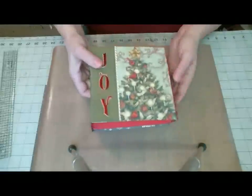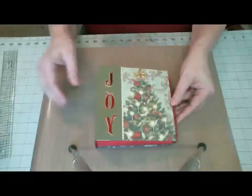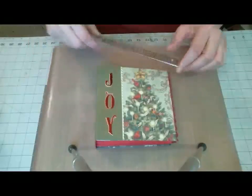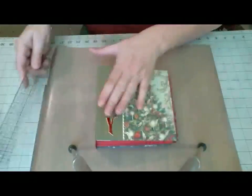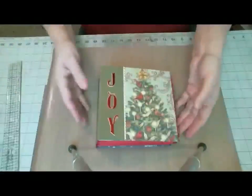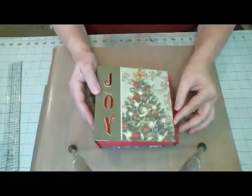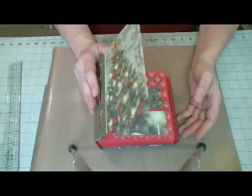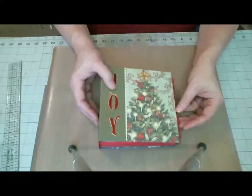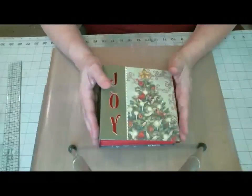For those of you that may have missed the video, this is a 6x6 scrapbook. It actually measures 6.5x6.5 on the cover, and it's two and three quarter inches deep. The pattern is very basic and simple, and I do have a written tutorial as well as a video walkthrough on how to create this style of book.